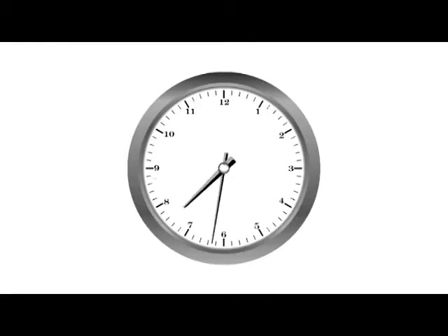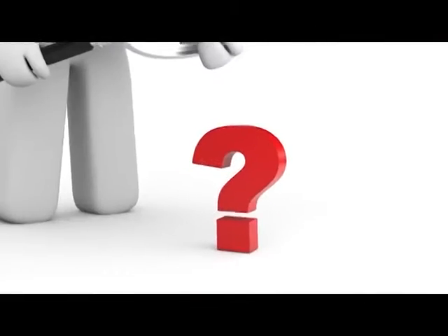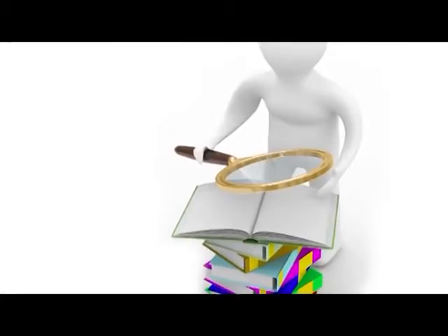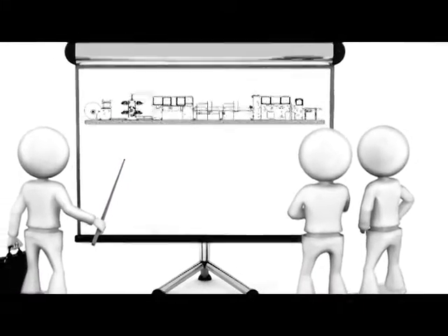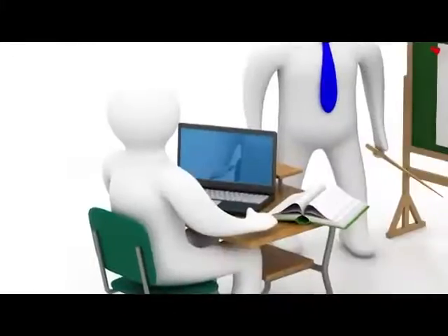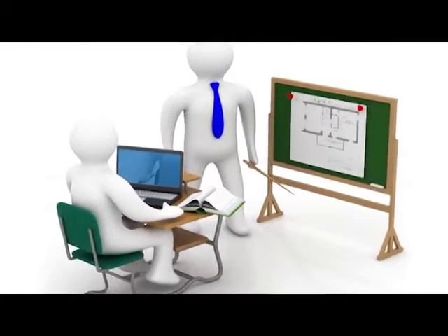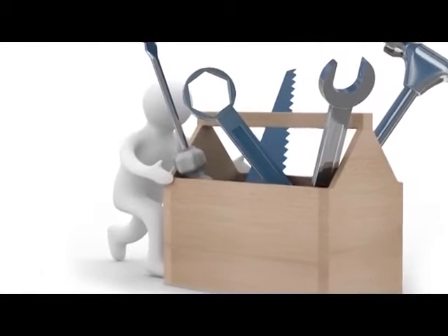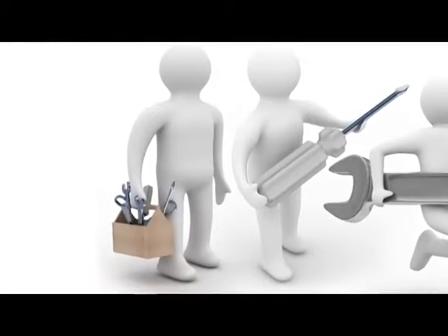Since time immemorial, humans have always wanted to reduce their efforts and make things easier. Undoubtedly, this desire of mankind led to all the inventions and innovations in the world. This urge only translated into a phenomenon called technology, and humankind invented innumerable equipments and machines to save time and efforts.